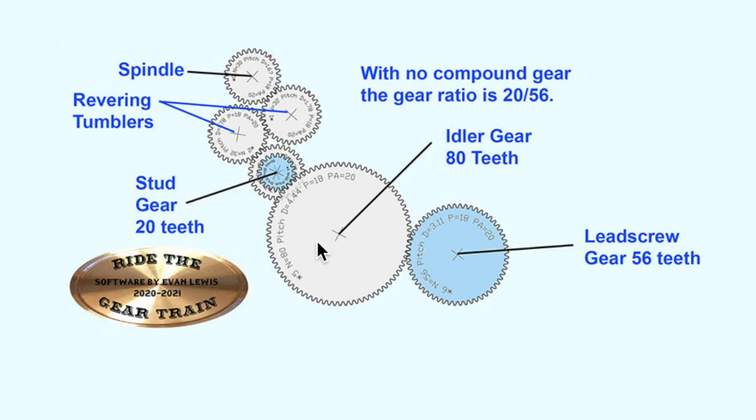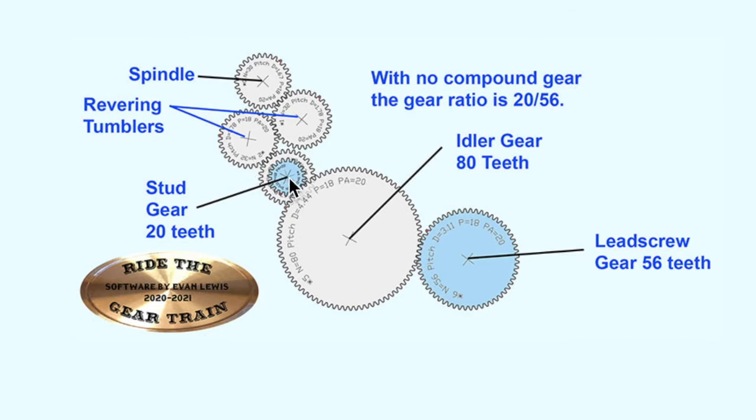It's important to remember the idler doesn't do anything as far as the gear train is concerned — it does not affect the gear ratio. The only thing it affects is it reverses the direction of rotation, and you have reversing levers anyway, so that doesn't really matter. This little cluster of gears with four gears at the top is for reversing the direction of rotation, and it's designed in such a way that it doesn't affect the gear ratios either.